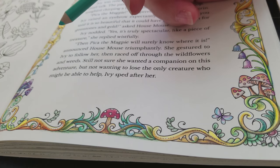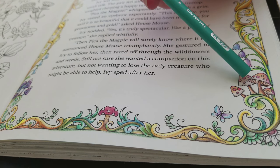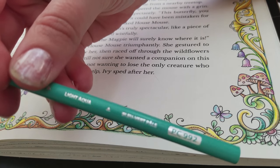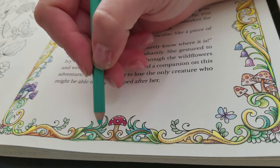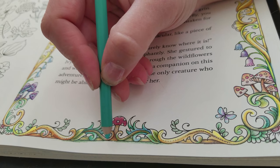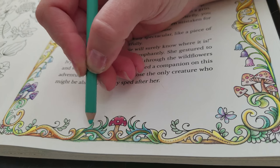A couple of people have been asking me about this. I'll show you my colors in case you want to copy and follow along. Here is PC 992 light aqua — I love this color. I want the mushroom area to be brighter behind it, so I'm going to start with a very light layer of this color.